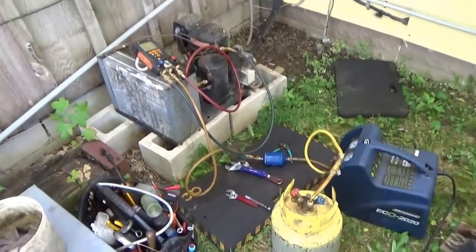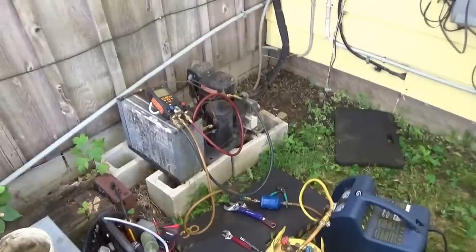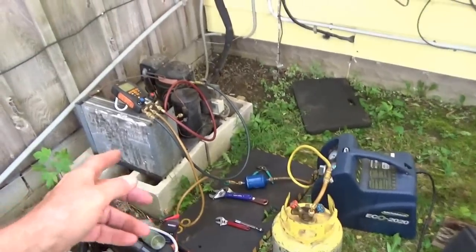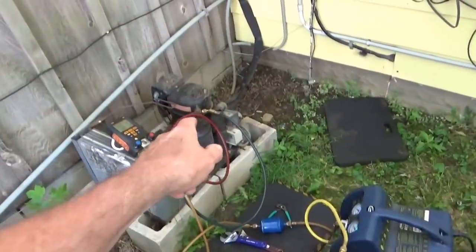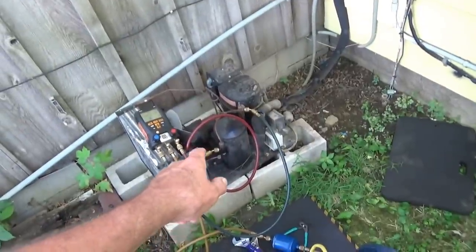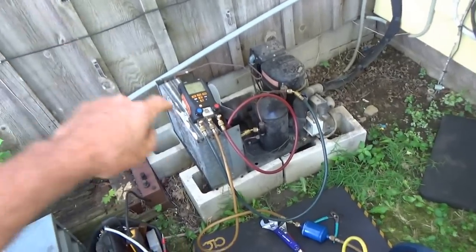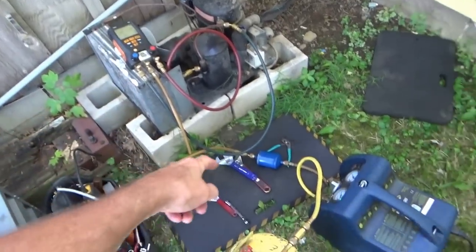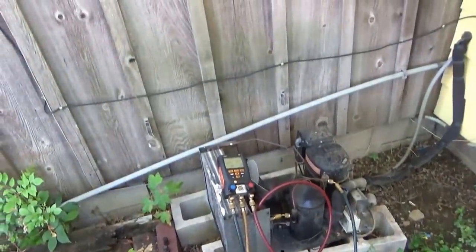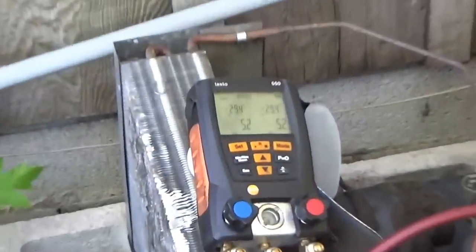First thing I'm doing is recovering the refrigerant. I don't know what refrigerant is in there — I'm guessing it's Freon 12. I've got the low side hooked up on the large suction line and the high side is hooked up to the liquid line on the receiver tank. The refrigerant is going through the gauges, through the hoses, through the reclaimer, and into the reclaimed tank. My pressures are dropping pretty fast — there wasn't much gas in there.